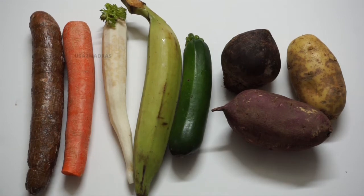Hello viewers, welcome to our channel. In this video, we will see how vegetable chips are made.